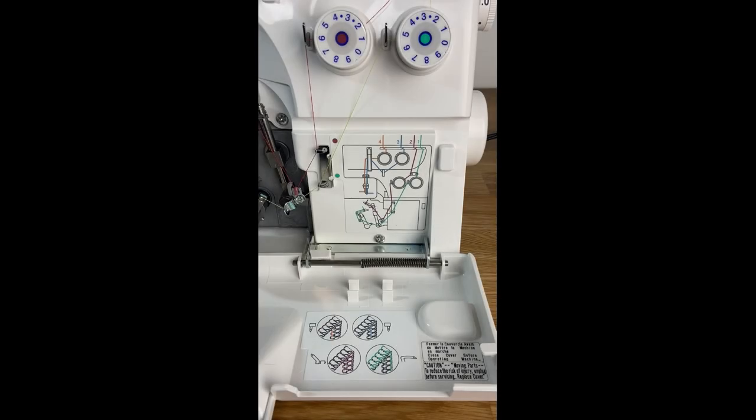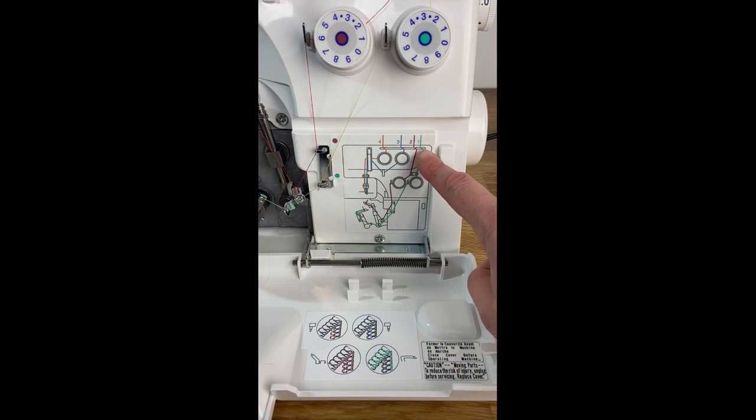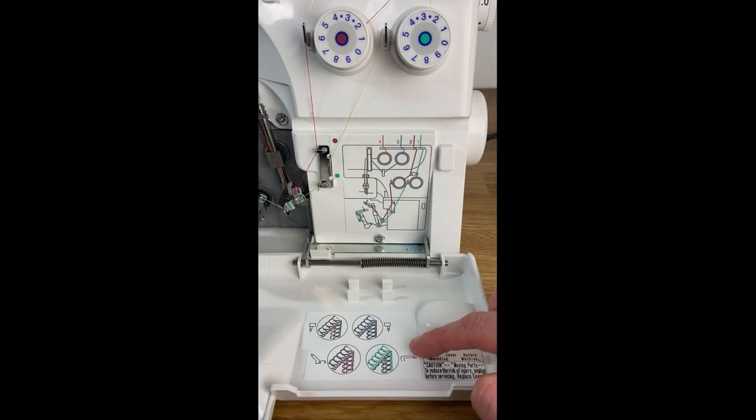When you open up your serger you will see that there are two separate diagrams. This diagram here shows you the thread path for threading your machine. It also has really important information where it is numbered — one, two, three, four — which is the order that you want to thread your serger. Every serger is a little bit different but this one has you threading from right to left. Here is also a diagram that is kind of like a road map showing what your serged edge will look like and which part of the machine is responsible for each section. It is also color coded so that you can follow each thread all the way through.